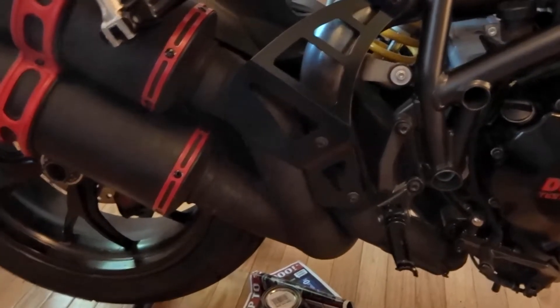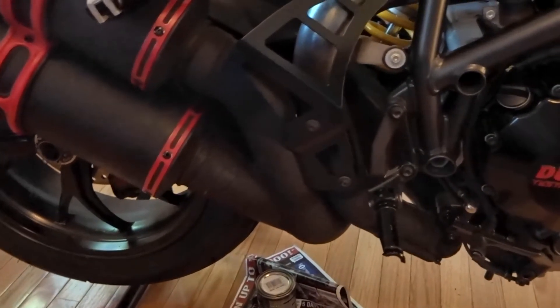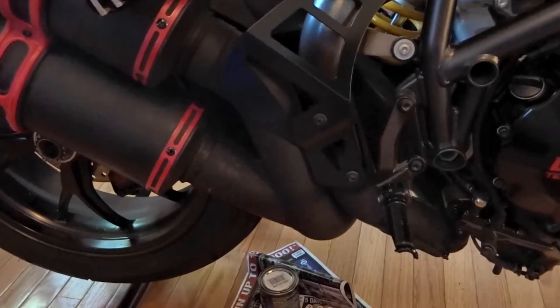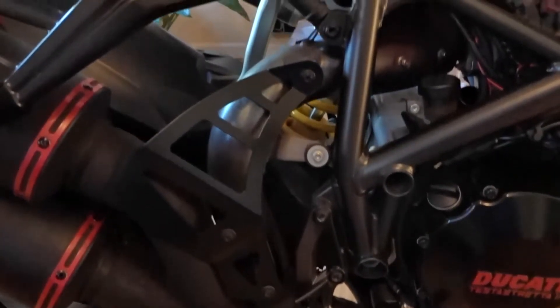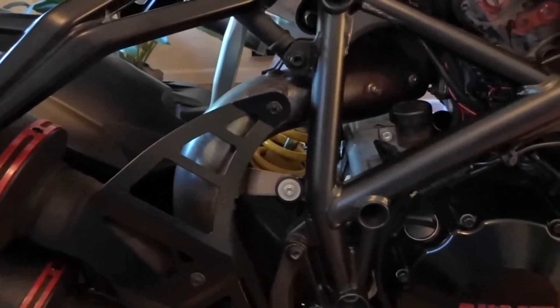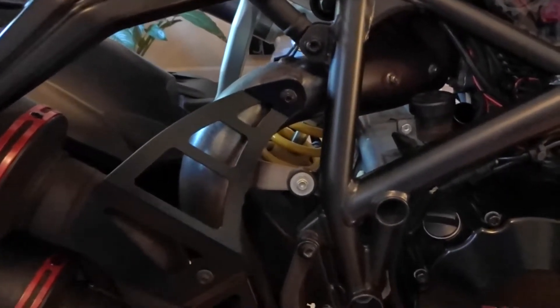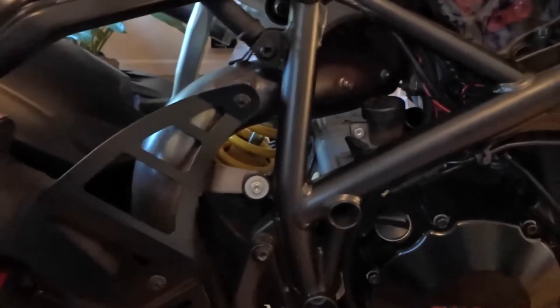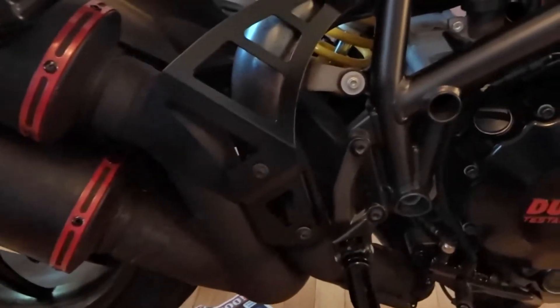That's going to be number one of my 10 things I hate — I painted some of the exhaust black already, but the parts that were covered before I still need to deal with. I can't do it in my living room, so the moment I get a garage, the first thing I'm going to do is remove the exhaust completely and paint it completely black.